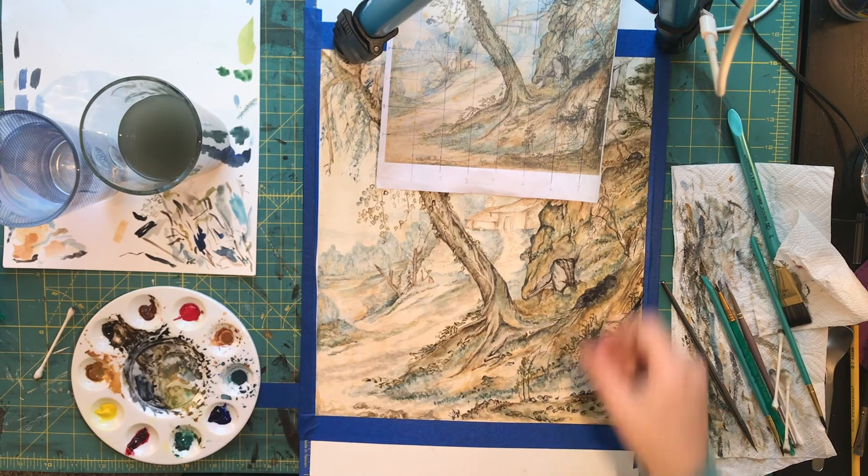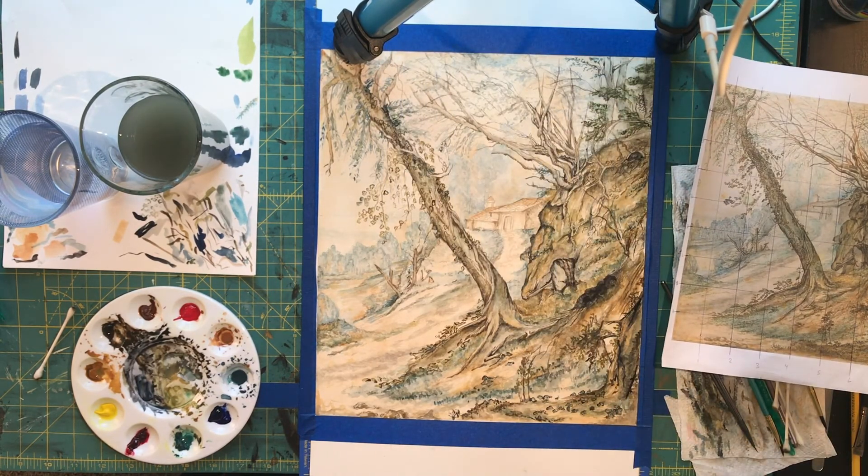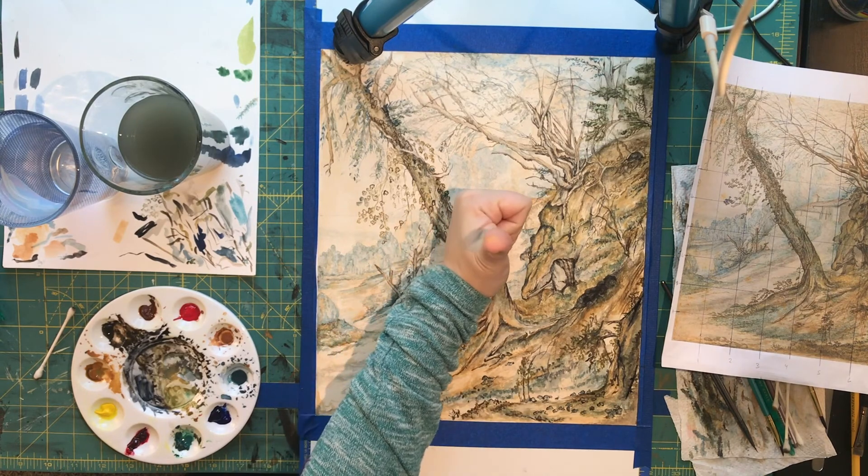Happy with that. Take a look at the whole thing — as a general composition, I am still happy with that.